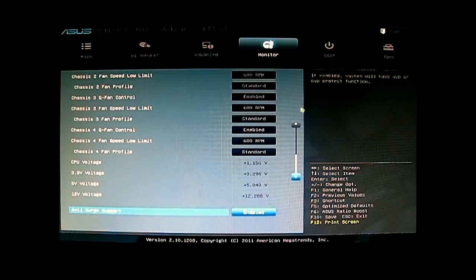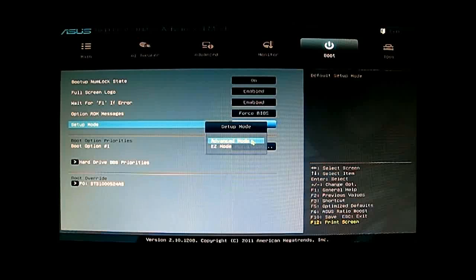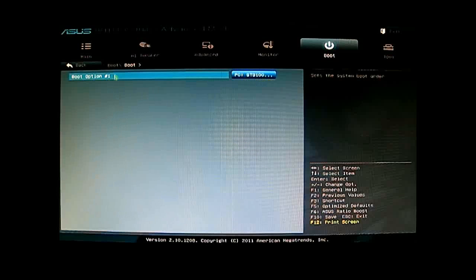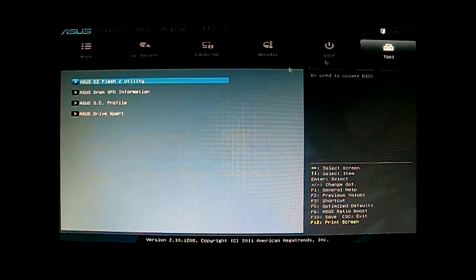The next tab is the Boot tab, where you can change options like the full-screen logo, the ASUS logo display, and the setup mode — whether you want to start in easy mode or go immediately into advanced mode. You have the hardware BBS priorities and boot options here. I only have one drive installed, but with multiple drives you can see all options and which port each drive is plugged into. At the bottom, just like easy mode, you have boot override — simply click a drive to immediately boot into it.